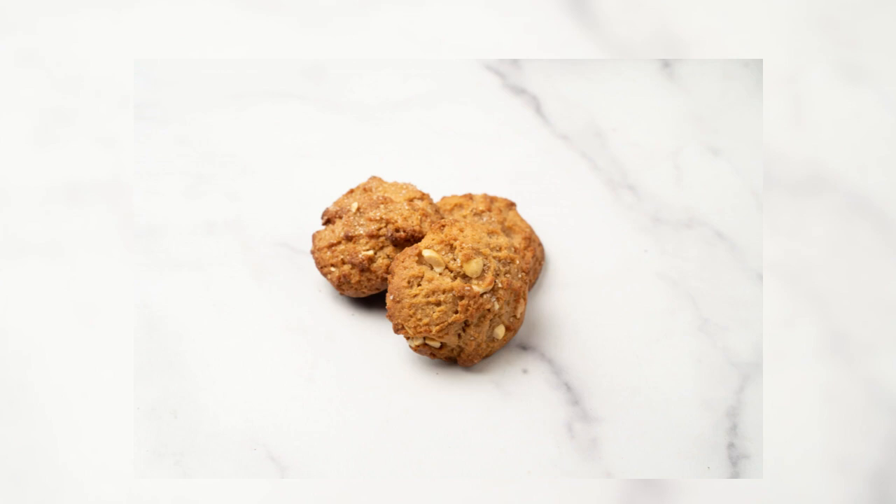Five: to shape the domes, use a small cookie scoop. Pack the dough tightly into it and, with your finger, shave off any excess so that the dough is level. You want the bottoms of the cookies to be flat and the tops nicely rounded like a dome. Drop the dough, by scoopfuls, onto the lined cookie sheets, leaving one inch between the domes. The cookies do not spread while baking, so you can line them close to each other.